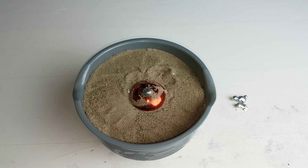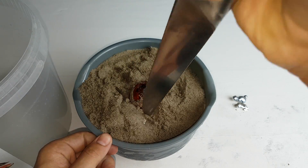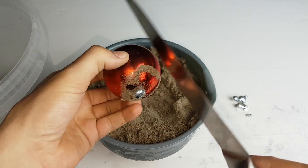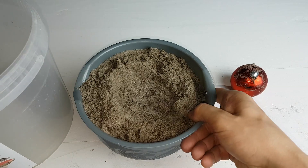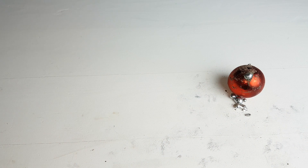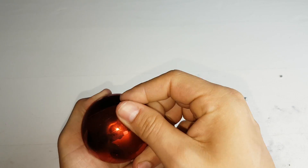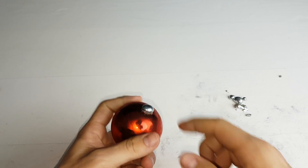Let's get some sand out. This is how the cast is looking — I think it was successful. So let's try to get it out.